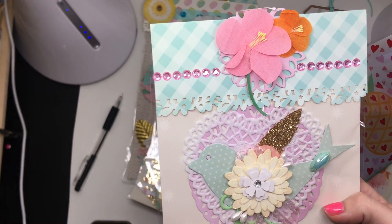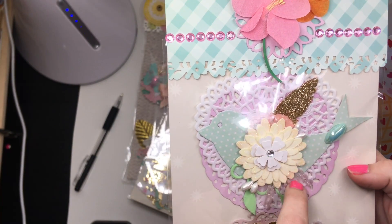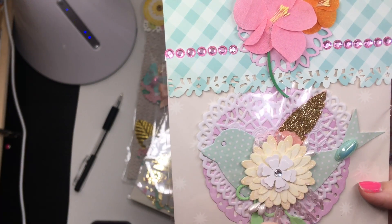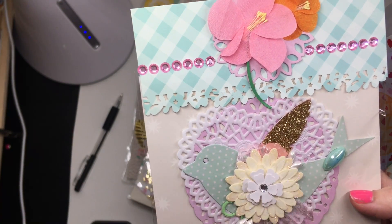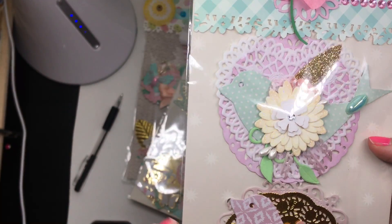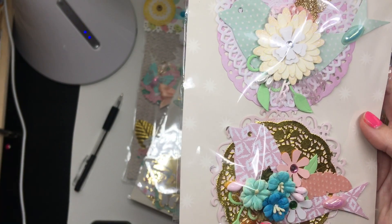She has a doily style as the backing and a heart doily. She's got this cute little bird layered multiple times, a little flower — and again, use that glitter, tell me girl! Cute little feather peeping out, and down here we've got the bird again with little flowers peeping out.